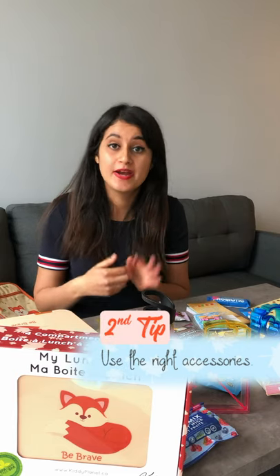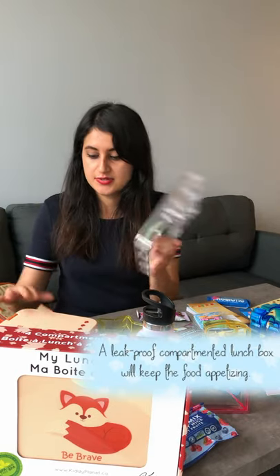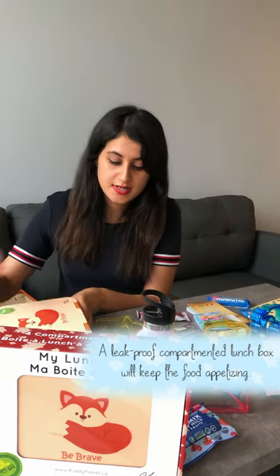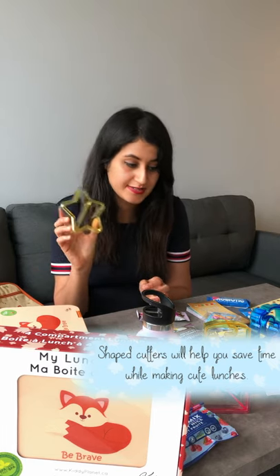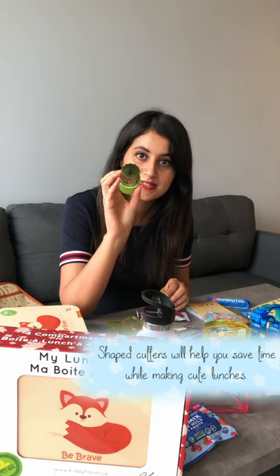The second tip is to choose the right accessories where you're going to pack your lunch. You can use a cute lunchbox that is lid proof and also sturdy. You can use a lunchbox with compartments. You can also use accessories and food picks. You can cut the bread with these accessories, you can cut the pancakes, and a lot of other things. And you have ones for fruits, cheese, and vegetables.